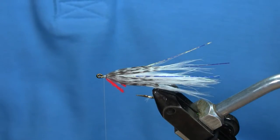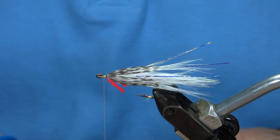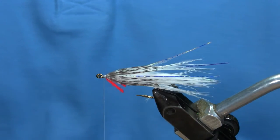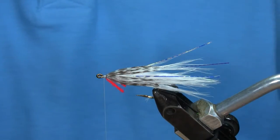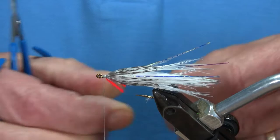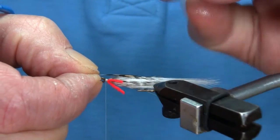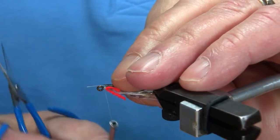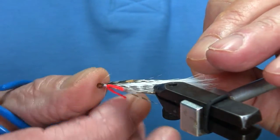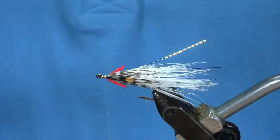Then I'll take a couple of jungle cock eyes to dress it up a wee bit. Put the far one on first. Put that on, secure. Flip it over and secure.